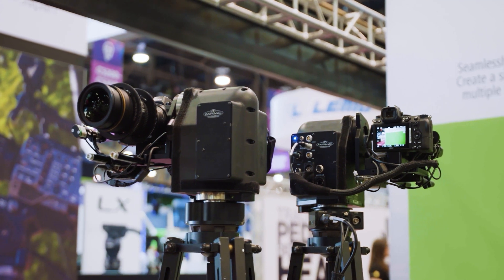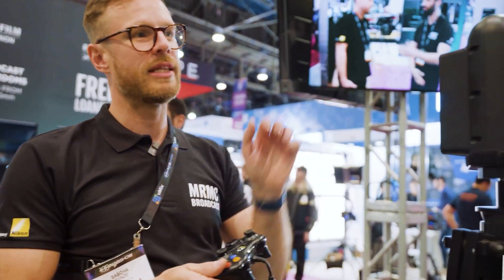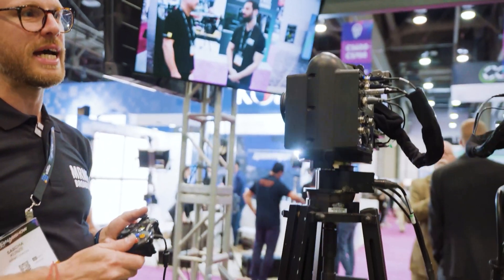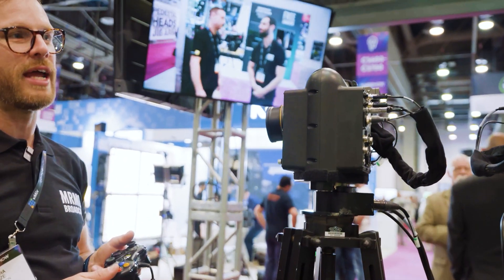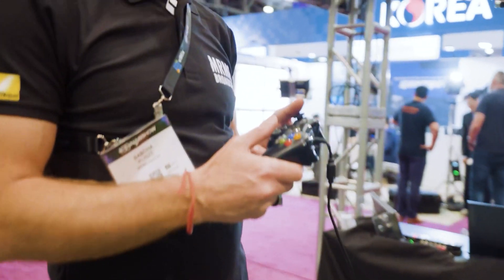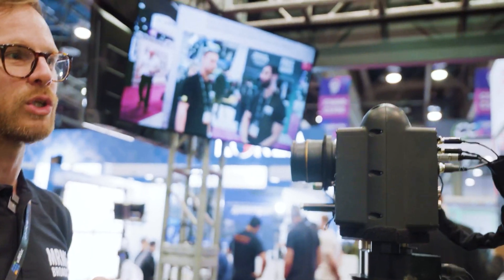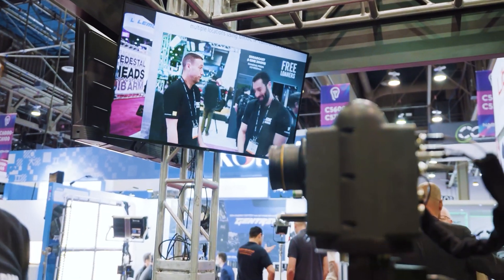Now, I'm not quite happy with the framing of that, so I'm going to use my Xbox controller to control this head and use that to slightly reframe and move both cameras at the same time to give me the shot that I want. I can zoom in and I have full control over the robotic heads.